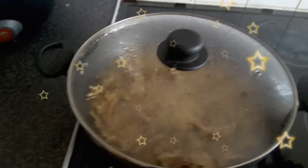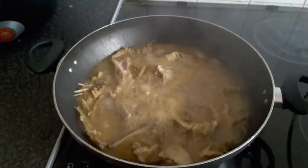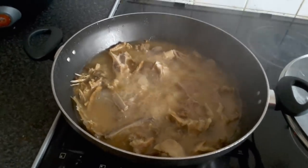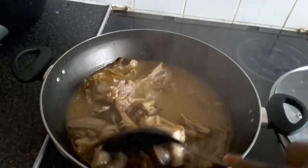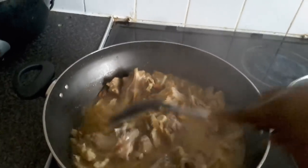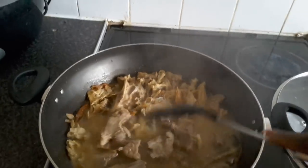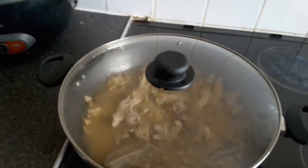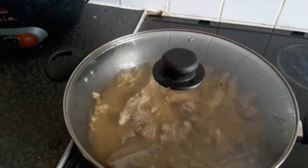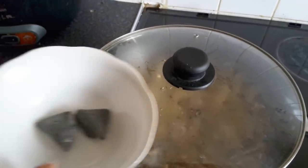I'm checking the goat meat and stockfish head — it looks good! I'll give it a stir to check if the meat is tender enough to start adding the other ingredients. It's been cooking for about 15 minutes. I'm actually going to start adding all the ingredients at this point. I'll cover it for about five more minutes, then I'll put the cocoyam in.